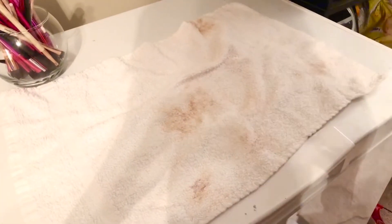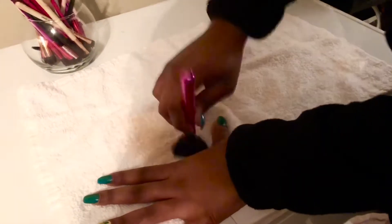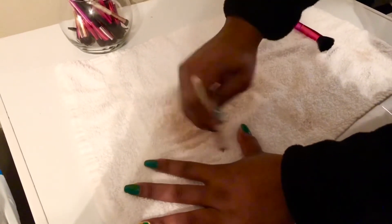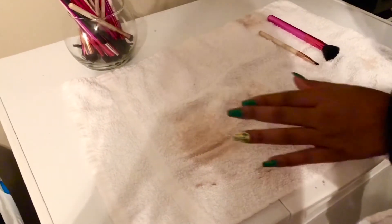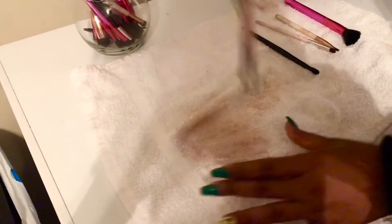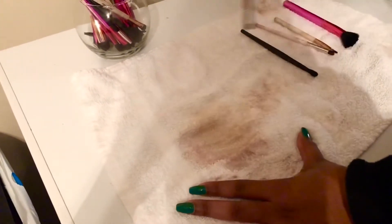Now that I'm done rinsing through all of my brushes, I'm just going to take one of my makeup towels and rub the brushes through the towel in a circular motion just to get the water out and remove any remaining makeup. Usually the brushes come out a lot cleaner than this, but again they were super dirty to begin with.